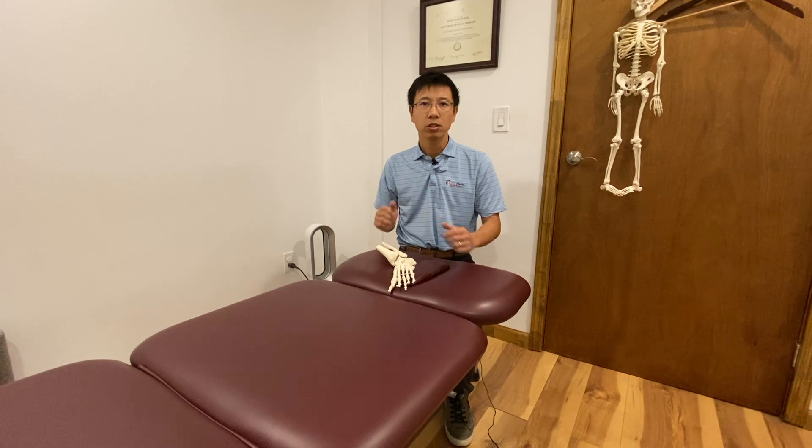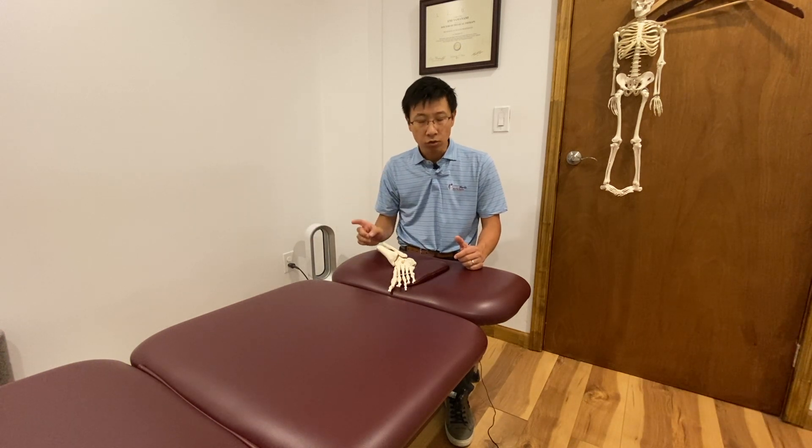It is not. Ankle sprain is the injury you are most likely to repeatedly suffer in the future if you have had one in the past. There is a reason behind that, and let me explain.